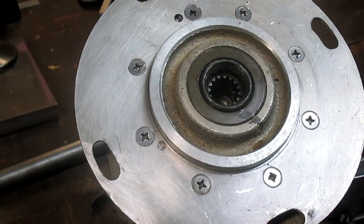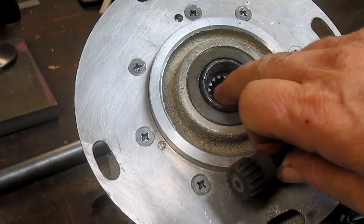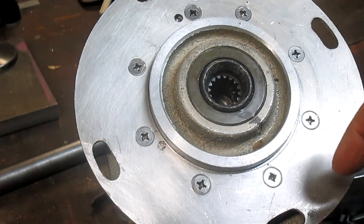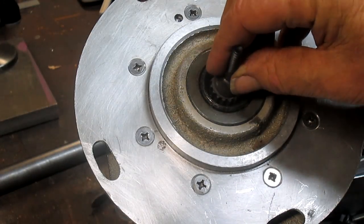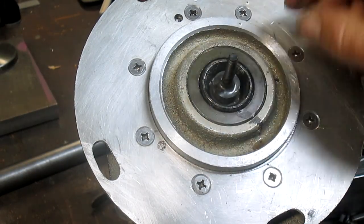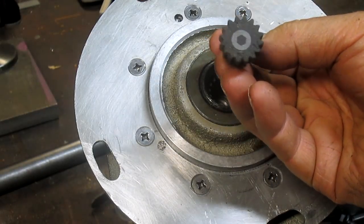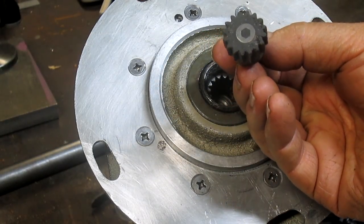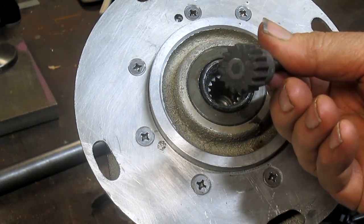Here's the spline itself. The problem is getting any kind of measurement device down in there to measure it. Lucky for me, my customer — trying to figure it out on his own — came up with this great idea. He took and filled the interior, the back part of this, with clay, and then jammed in a bunch of JB Weld. And this thing is snug — it is tight. Of course, it's not centered. But it does give me the exact shape of what I need to end up with. Thank him for that, because now I've got something to measure against.